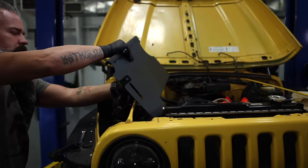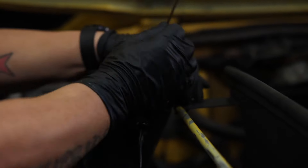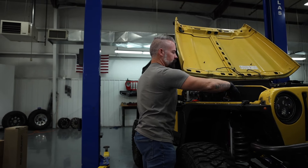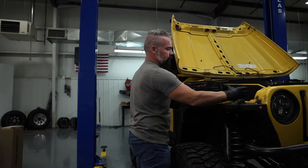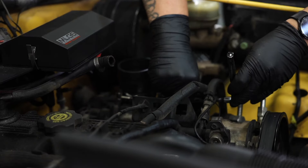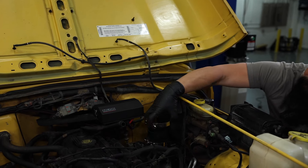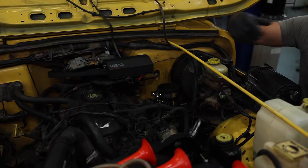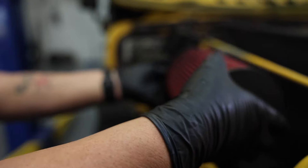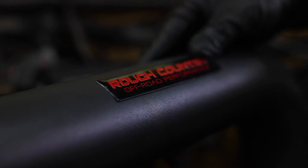We've got our heat shield installed. Next up is going to be our coupler — we're going to install this to the throttle body. Then we will install our intake tube, route it around the heat shield, secure it, install our filter and our pre-filter. And last but not least, we'll attach our crankcase ventilation tube to the intake tube. Cold air intake installed. Now I can breathe easy, knowing my Jeep can breathe easy.